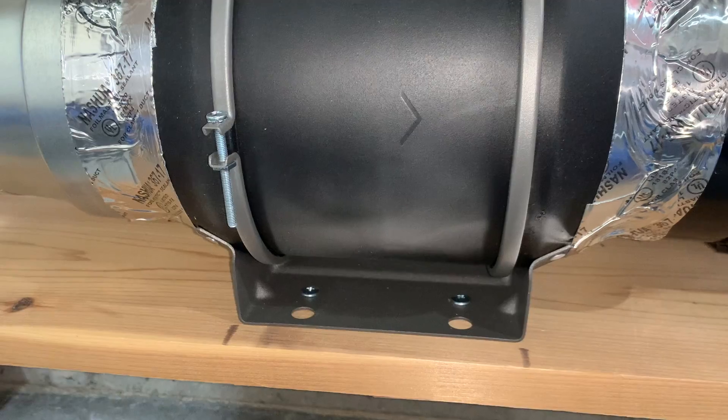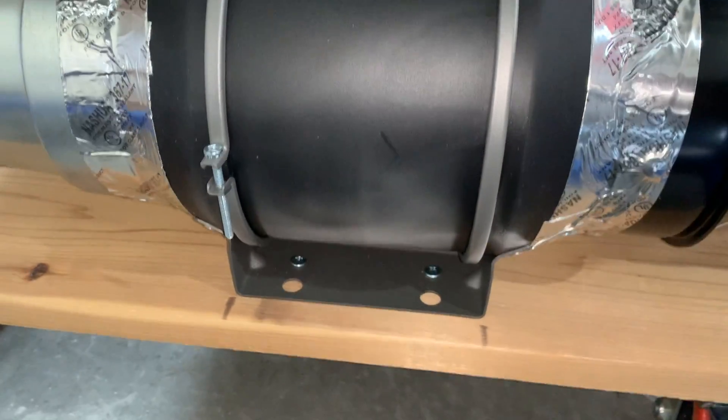Hello everybody, my name is Craig. Today I want to talk about the AC Infinity 6-inch inline fan. This fan has truly exceeded all of my expectations.